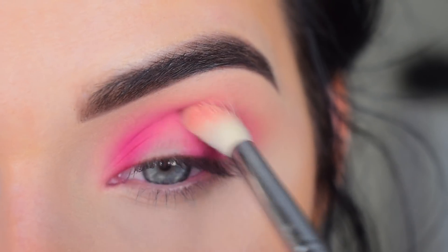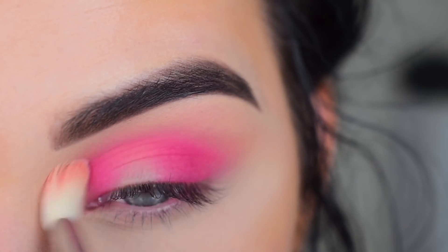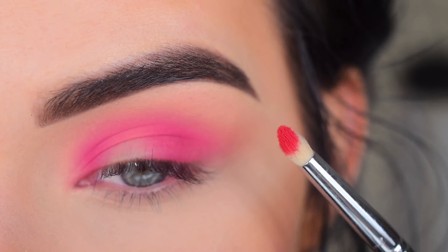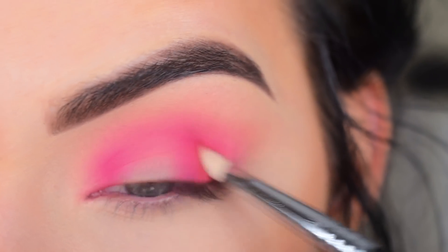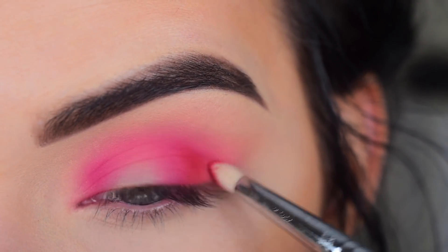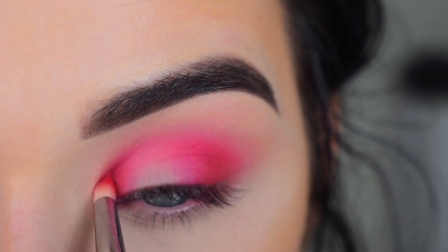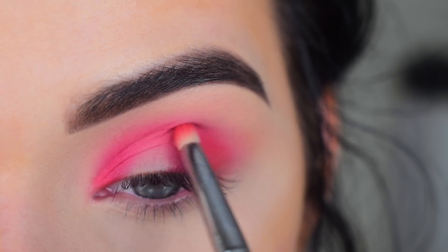And then I'm going to really lightly connect that shade right in the center of my crease. I'm going to go back to my E35 and just softly blend over everything. I'm going to take an E30 pencil brush in this red kind of satin shade — that looks so bright, oh my goodness — and I'm going to add this more on the very outer corner and again on my inner corner, then connecting the shade in my crease.